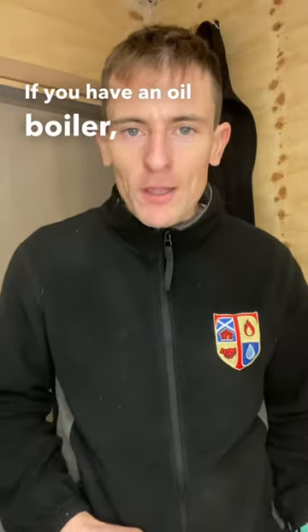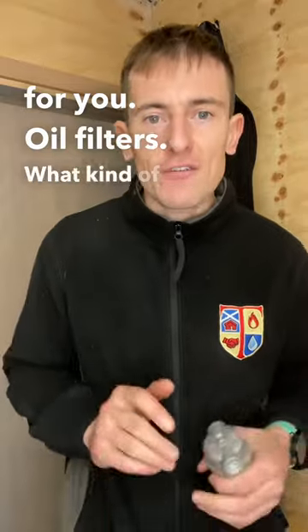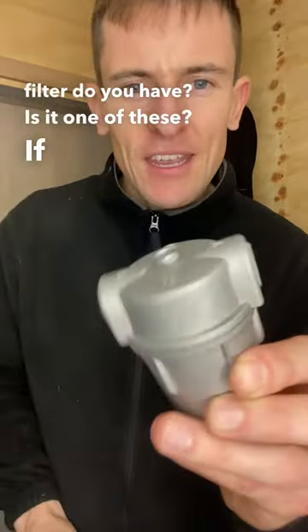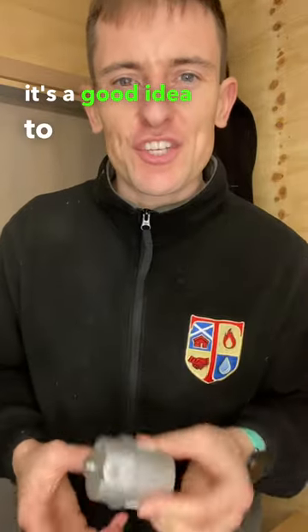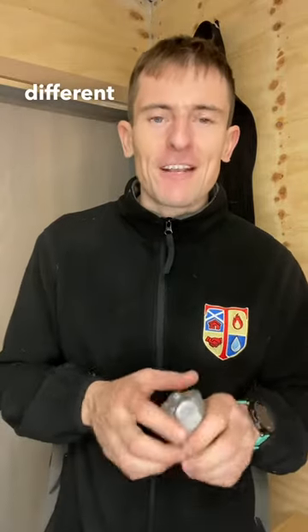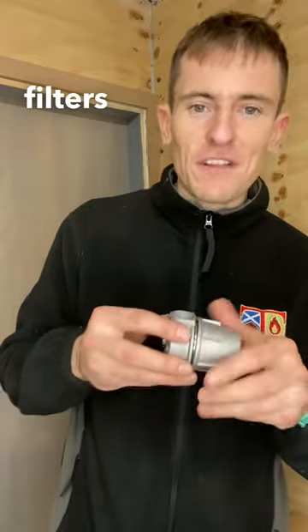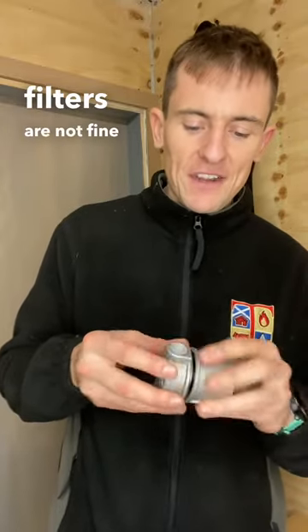If you have an oil boiler, here's another one for you — oil filters. What kind of oil filter do you have? Is it one of these? If it is, it's a good idea to change it because your boiler manufacturer probably states that you need a different kind of oil filter nowadays, because these oil filters are not fine enough.